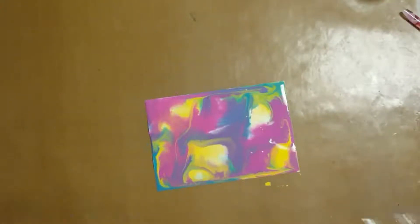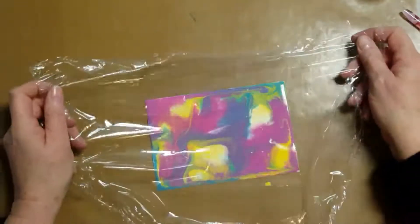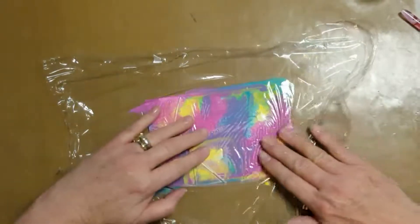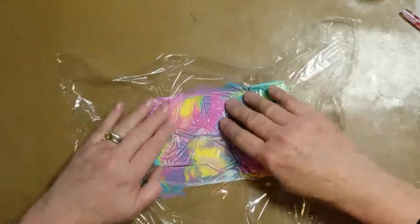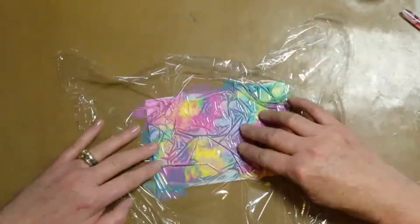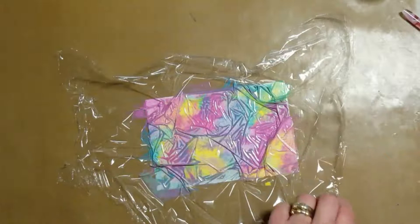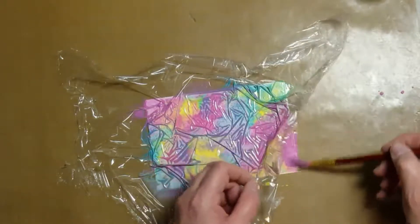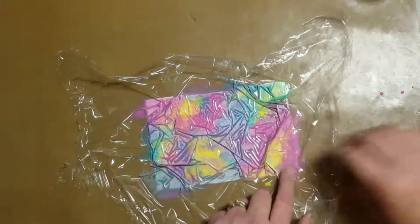Use a piece of plastic wrap — you know, the same stuff you would use to cover your food with? Also, be sure you don't let the paint dry out. The secret to this technique is that when we place the plastic wrap over it, the paint will still be wet. Now scrunch it up to form ridges. This is what makes the technique so special.